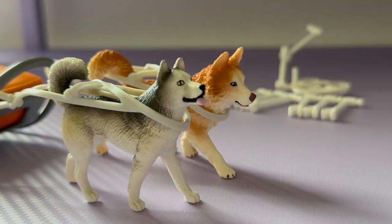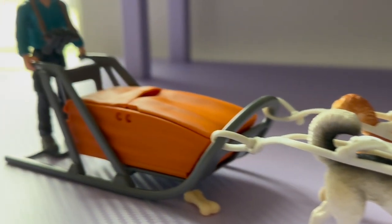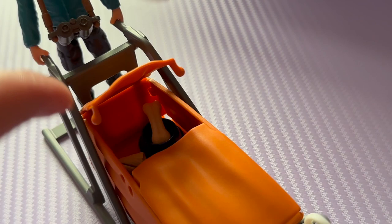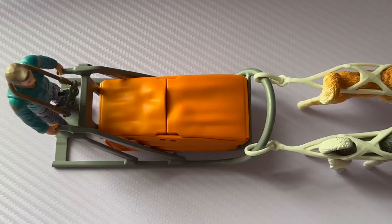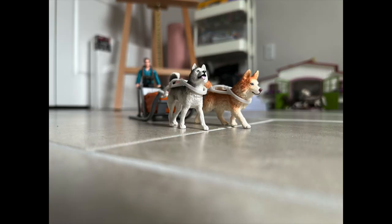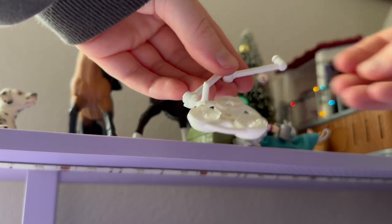Oh my goodness, look at my dog sled guys — this looks amazing, it's so cute! I even have this little container on the sled to put in all of my new treats and accessories. I just love it, I think it looks really good. Let me know what you think in the comments.